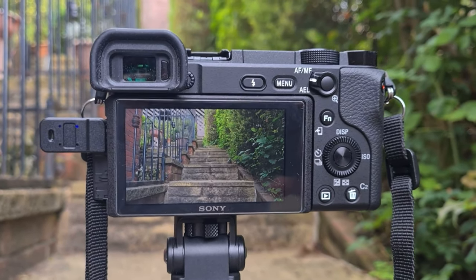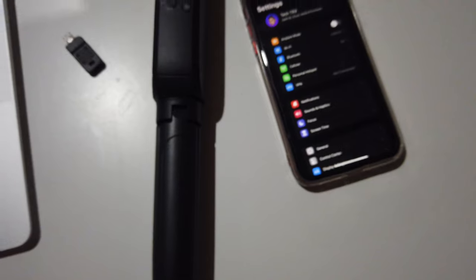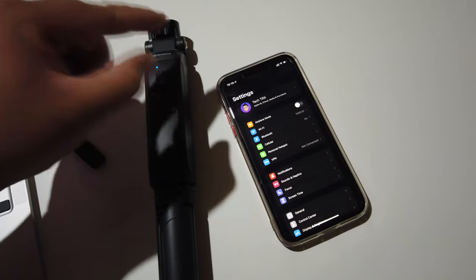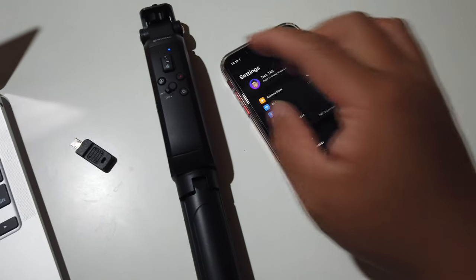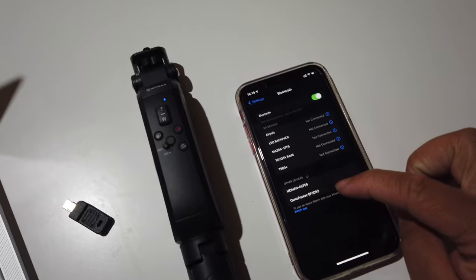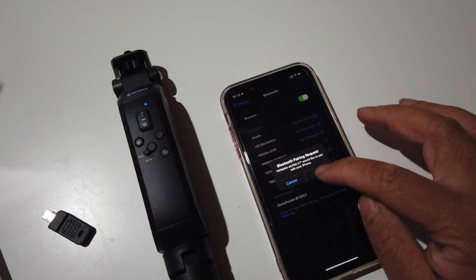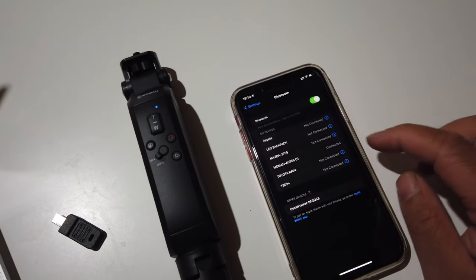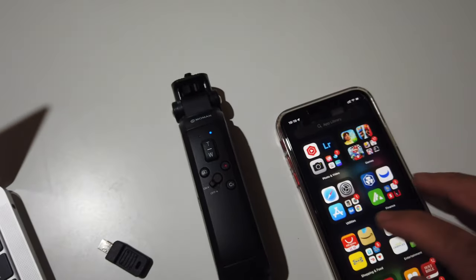You can also use this with smartphones using just Bluetooth. To connect to a smartphone, turn the clicker on and it'll go into pairing mode. Go to Bluetooth on any phone and it'll show up as 'Moment AC FE6'. Hit pair and it'll connect to the remote right there.